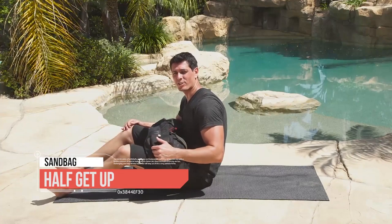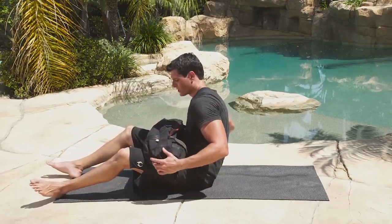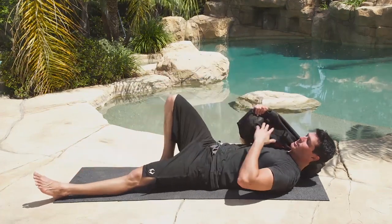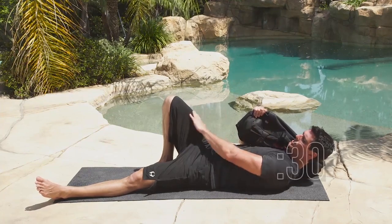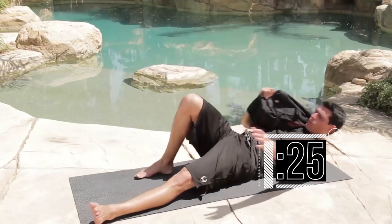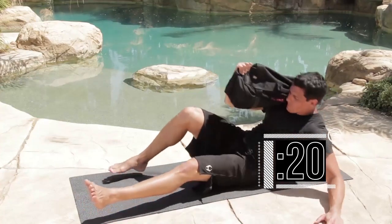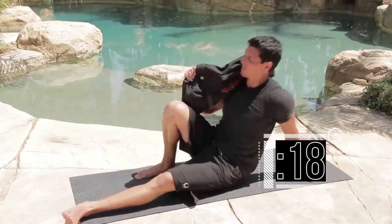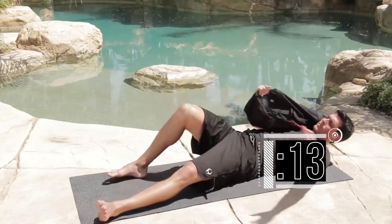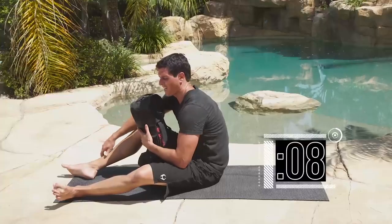Time for the half Turkish get-up with the sandbag on your shoulder — it's technically a shoulder get-up, but we're just going to go halfway. Get the sandbag onto your shoulder. Whichever side the sandbag's on, that knee's going to be bent. We're going 5 reps on 30 seconds. Completing reps 1 through 5.